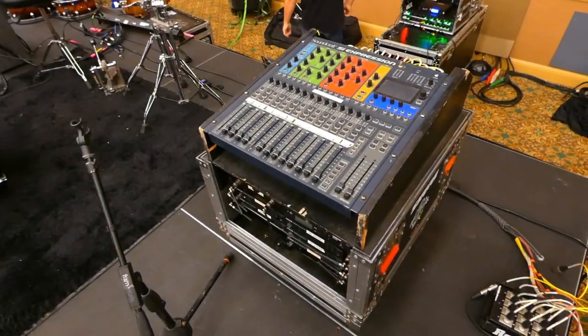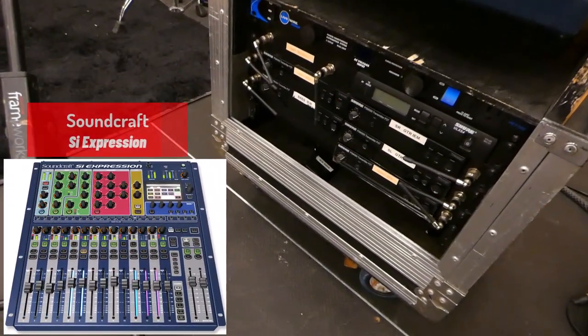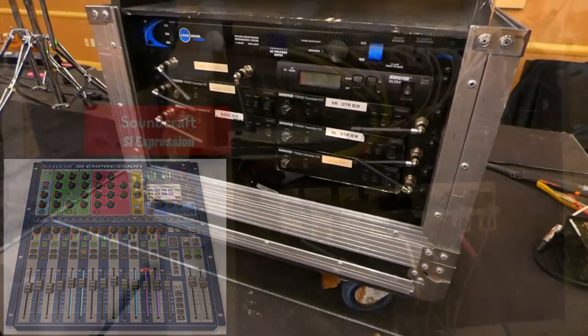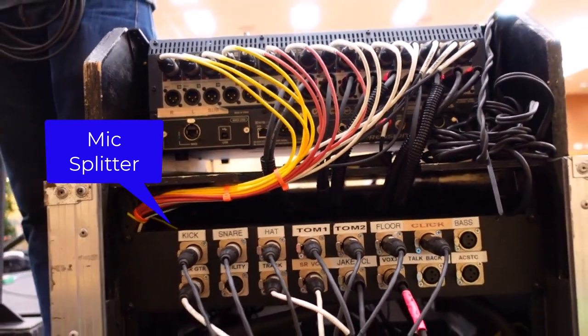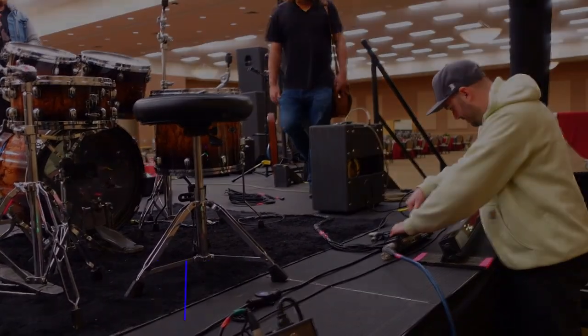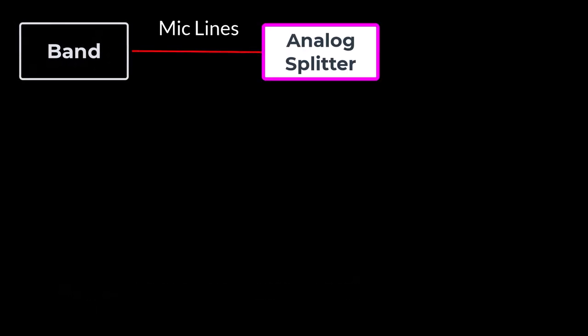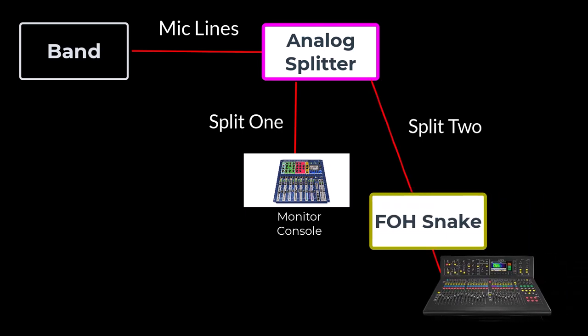The band has their own mixer for their monitors in their rack — it's a digital Soundcraft mixer — along with their IEMs and an analog splitter. All of their own mics and lines will connect to their analog splitter in the rack. A splitter essentially sends the lines to two places: one set of lines goes to their Soundcraft console, and the other set of lines, also known as tails, goes to the house snake.